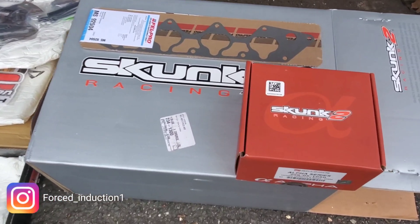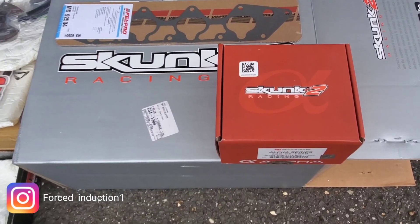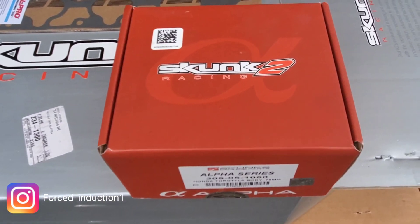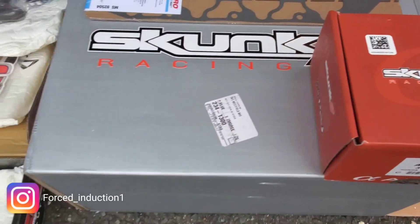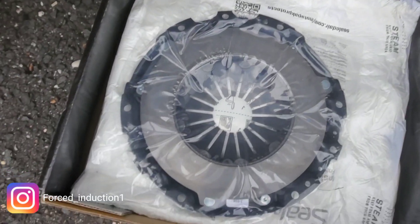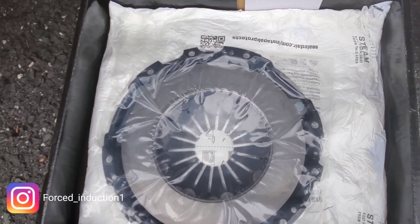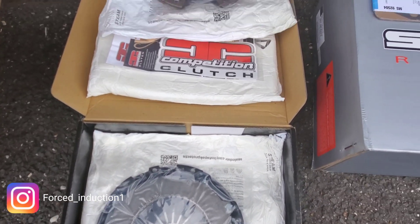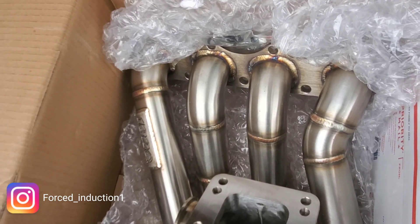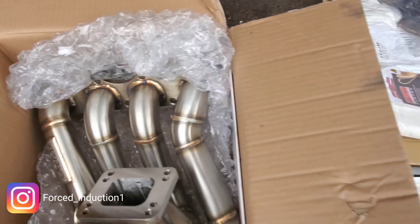I'm just gonna use my impact gun and put everything on — I've always done it that way and never had an issue, but I'm giving you guys the torque specs anyway. The throttle body torques down to 16 foot-pounds, the intake manifold is 18 foot-pounds, the pressure plate is 19 foot-pounds, the flywheel is 76 foot-pounds — that one you're gonna have to tighten down a lot more — and the turbo manifold is 23 foot-pounds.